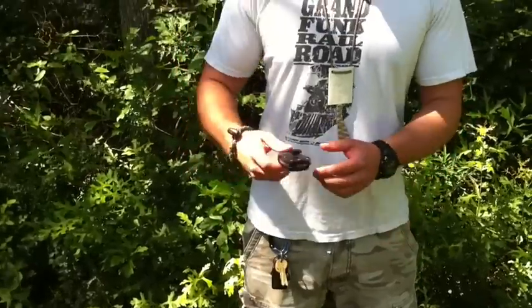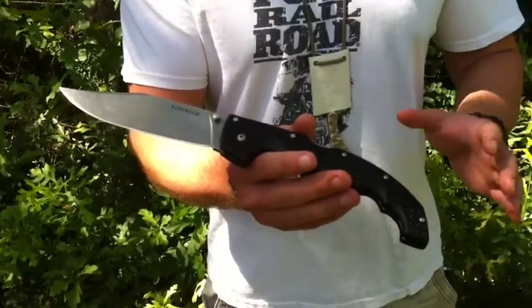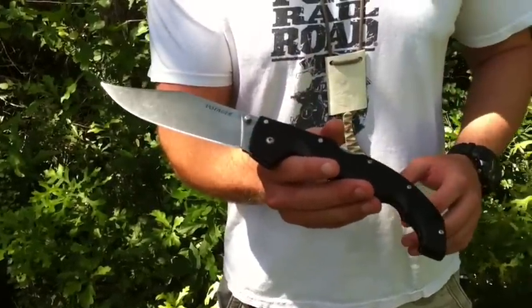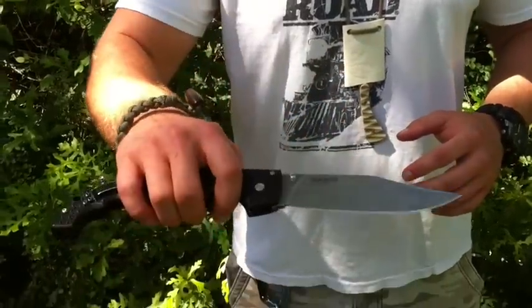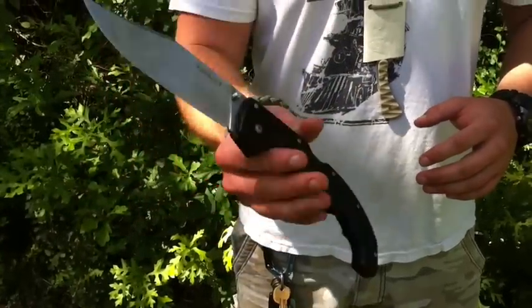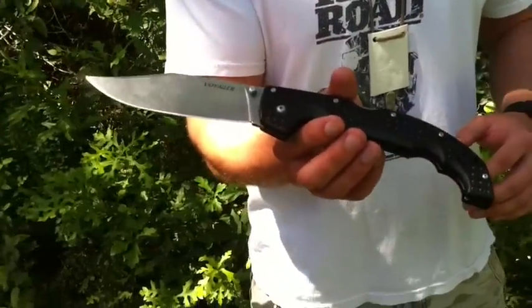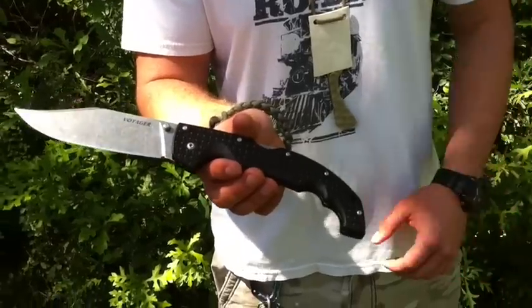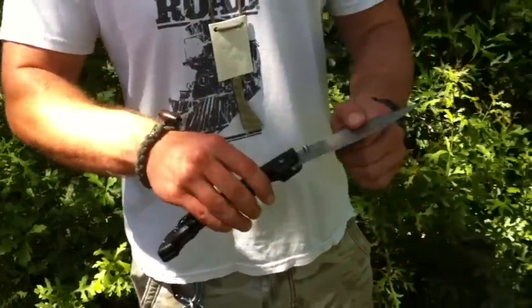Starting out with knives. Normally my EDC does change, but here lately I find myself just grabbing this 5.5 inch Voyager when I go out in town — this is what I carry most. Every now and again I'll try to carry my G10 Espada, but before I leave the house I actually put it back down on my dresser drawer.